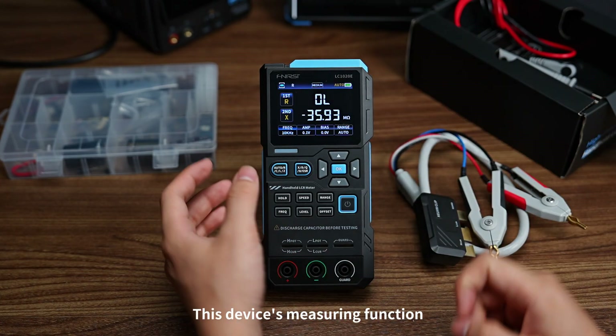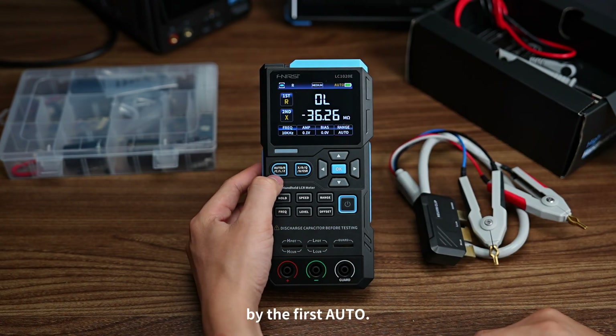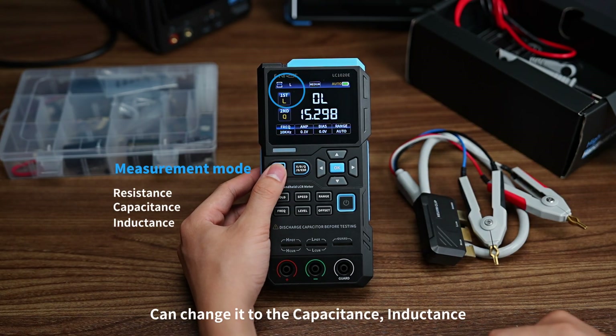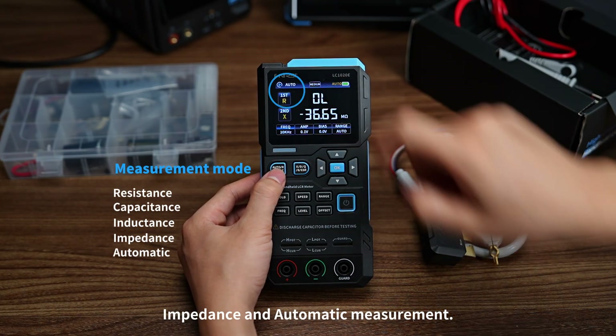This device's measuring function can be switched by the first button. Now it's in resistance measurement mode. You can change it to capacitance, inductance, impedance, and automatic measurement.